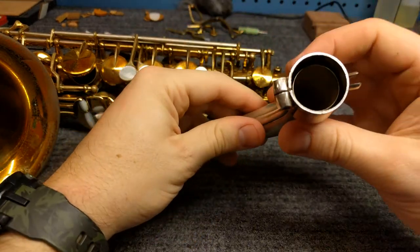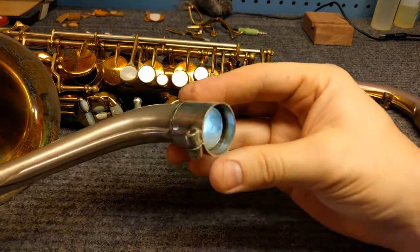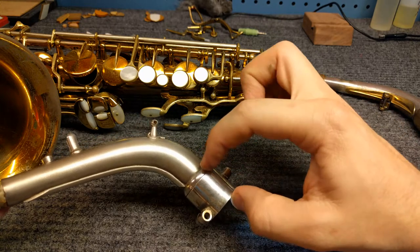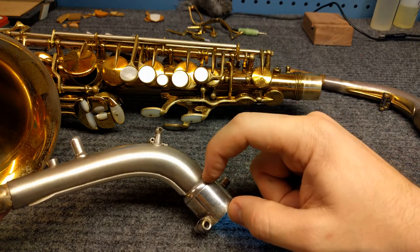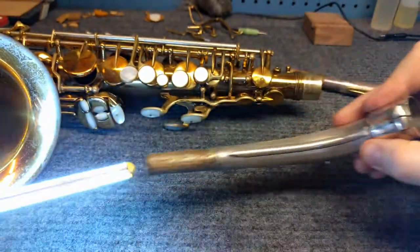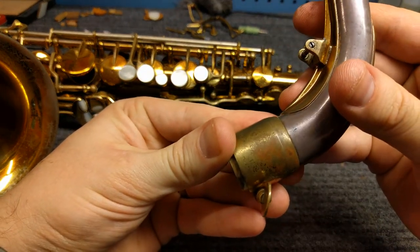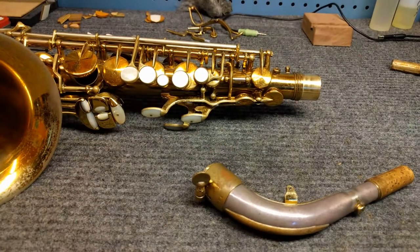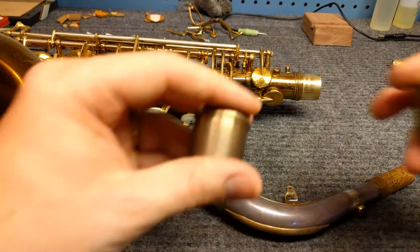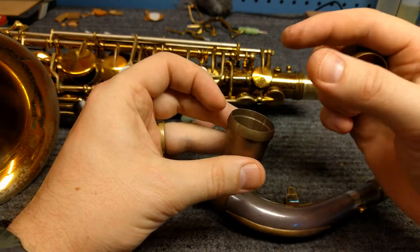If you want to fit them well you have to understand how they're made. The way that the Con tenon is made — and this is a New York neck, by the way — is that this inner tenon here is actually just an extension of the neck tube. Then this big outer piece with a groove is machined and soldered on with soft solder, so you can take this off. Basically it just looks like the neck is a little longer. This is what a normal neck tenon looks like: it's just a solid piece of brass machined to a shape so that you've got a little shoulder on it and a little recess so the neck sits in there.